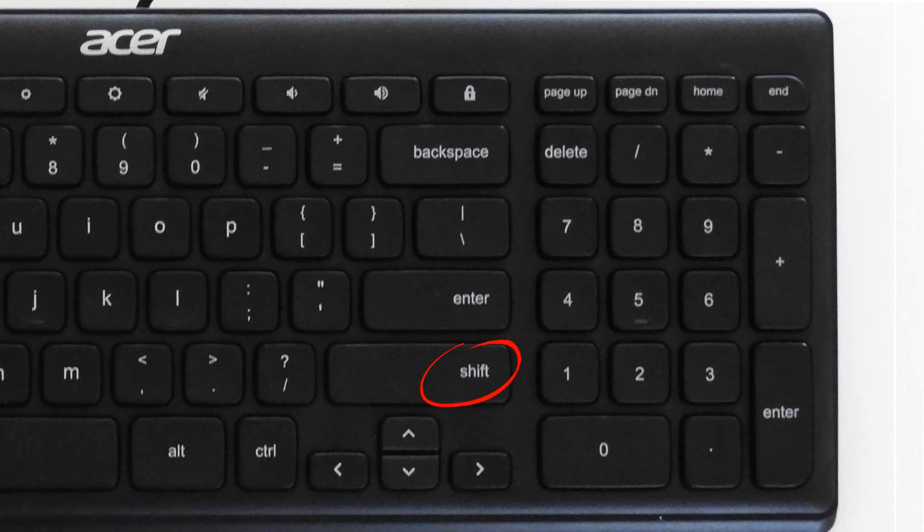The right shift key is hardwired to act as a duplicate left shift. While this won't affect typing, games won't be able to tell the difference between your left and right shift keys. The right ALT key sends both right ALT and left control signals simultaneously, so this key is best avoided.